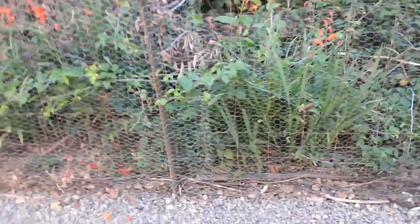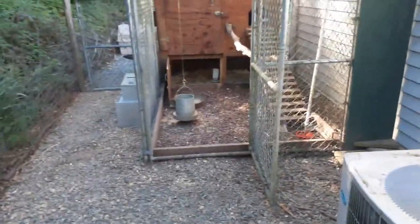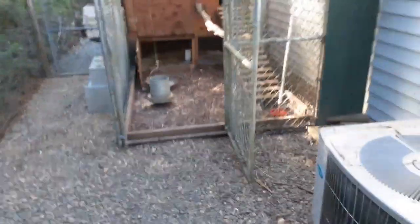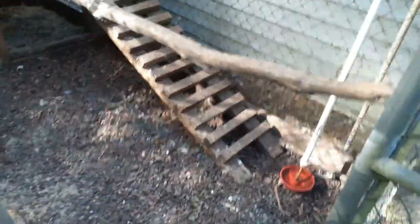I came through here and saw something rustling in the bushes — I'll show you what it is in a bit. I threw some of the fish bones here. When I go fishing, I leave the bones and the head for the chickens to chew on, then I'll throw the bones on the hillside or put them in the garden — they make great soil.